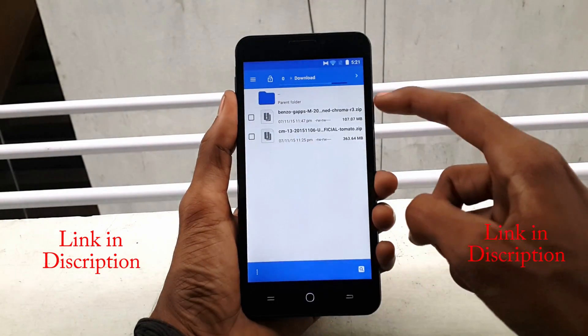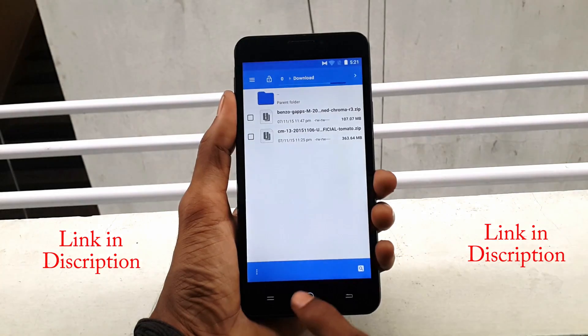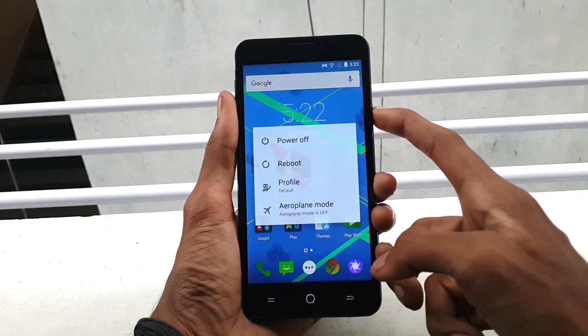Once you've done all that, download the CM13 ROM and the GApps 6.0 file and save them to internal storage. Now long press the power button and click on Reboot.